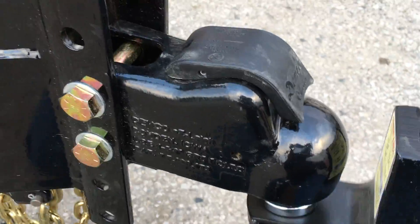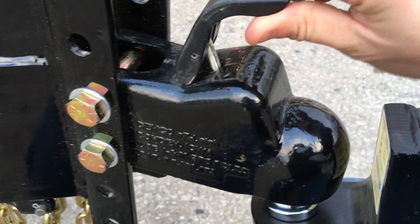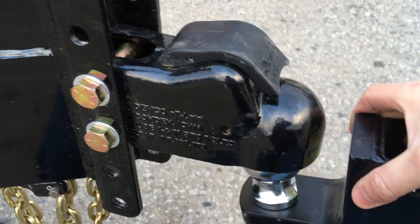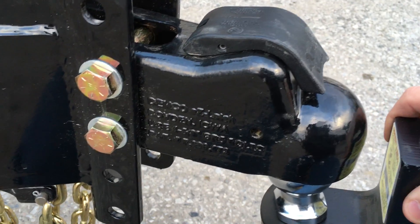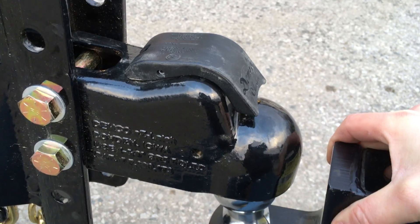Up front we're going to take a look at this Demco easy latch coupler. That's a new coupler they just started putting on. It's a cast coupler with a very high 21,000-pound weight rating, so something like this would even work for a triple axle.